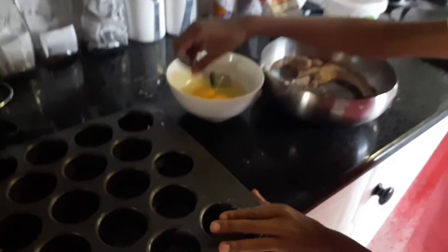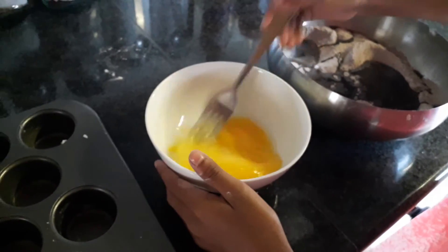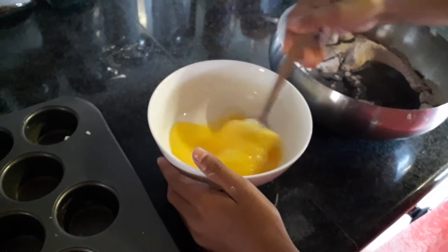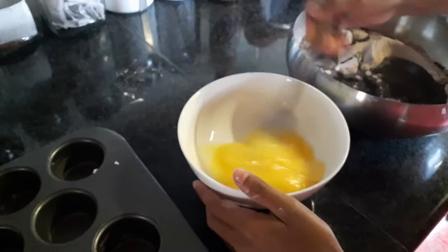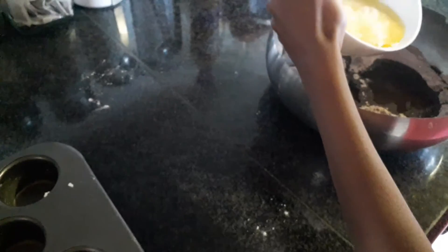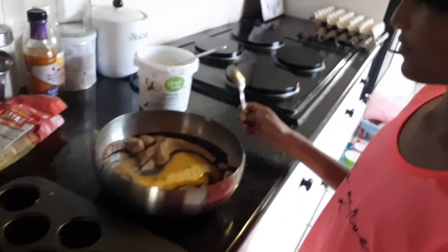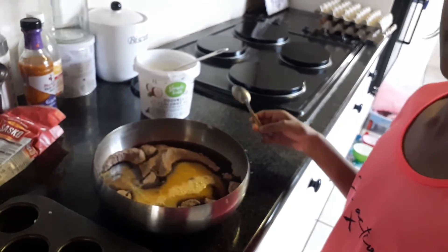Now you want to beat up your eggs. I chose the healthy version — odorless coconut oil — and you want to empty this into your bowl.